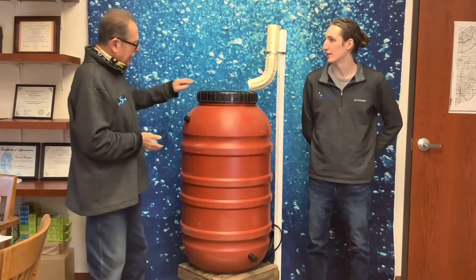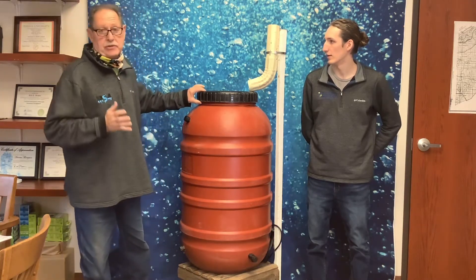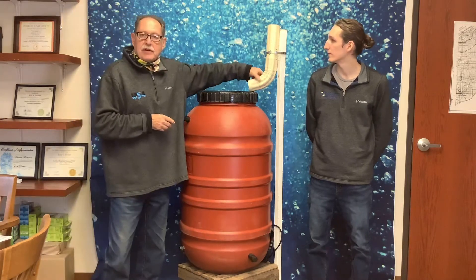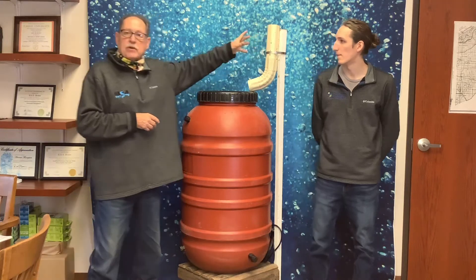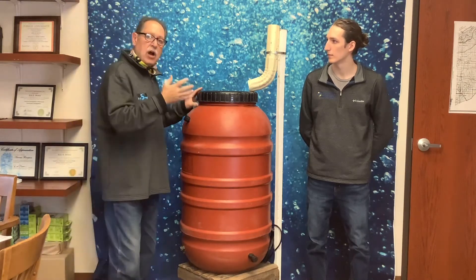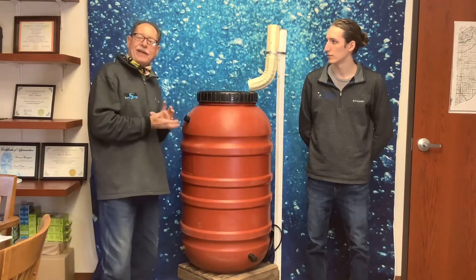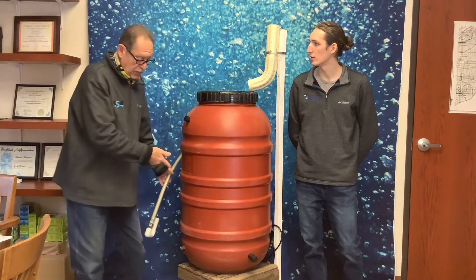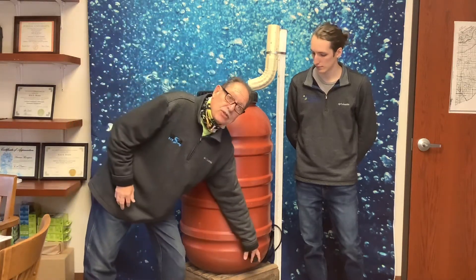Michael starts with the rain barrel on display — it's got a little dust and dirt because it was actually used. Basically, you come off your gutters and put water into a barrel — 50 gallon, 100 gallon, there are different sizes. We call it harvesting because the water goes in and stays, and there are ways to release it: by pump, by gravity, and it has connections for a garden hose.